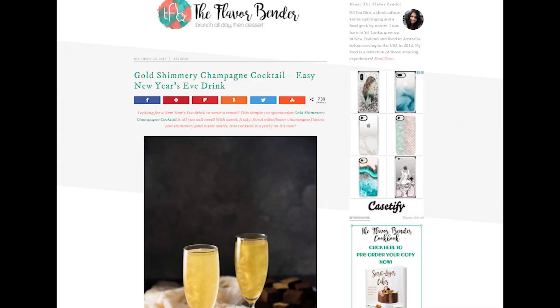I traced this drink back to theflavorbender.com. I think this is beautiful. I see that you have done it in a number of different colors — they're all pretty. Some of them have dry ice in them so they're smoking too. I'm on board for all of it.